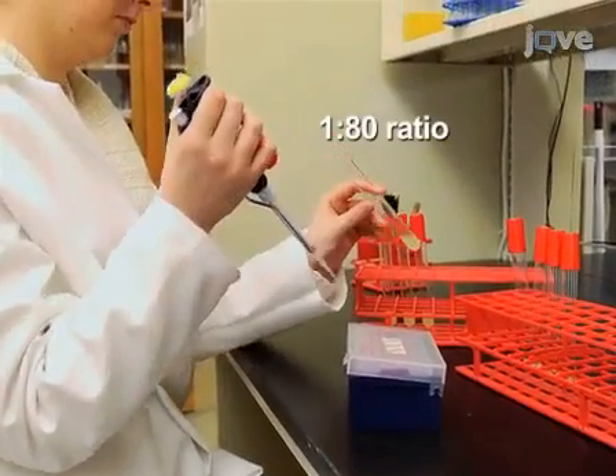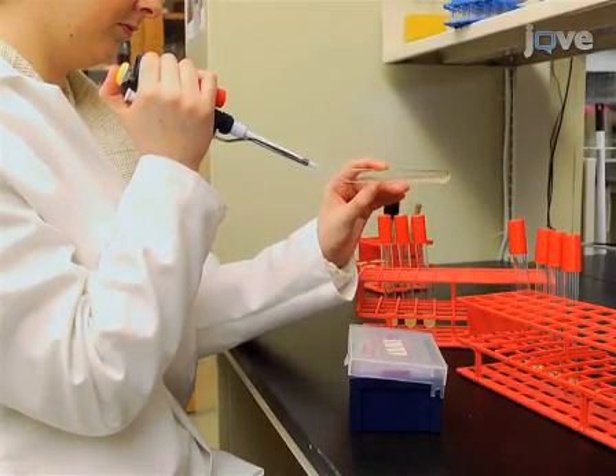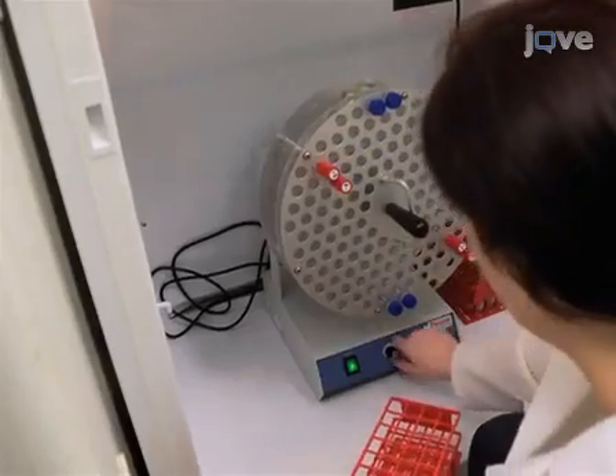On the following day, subculture 37.5 microliters of the bacteria into a fresh tube of 3 milliliters of LBS and grow for one hour with aeration.